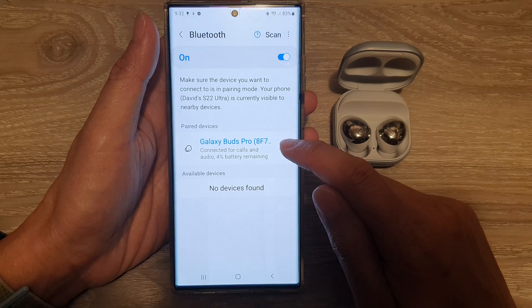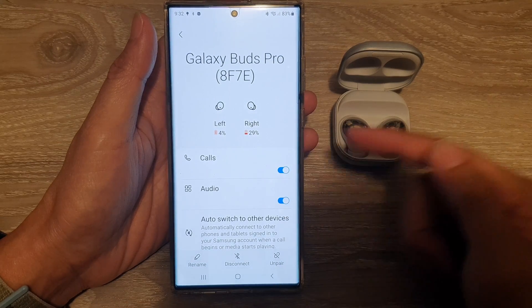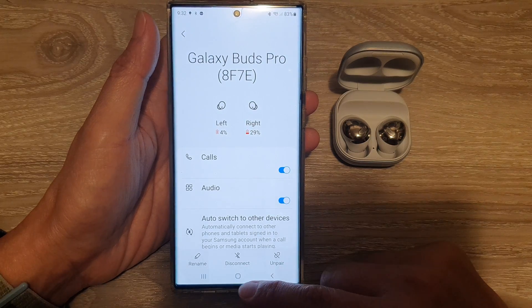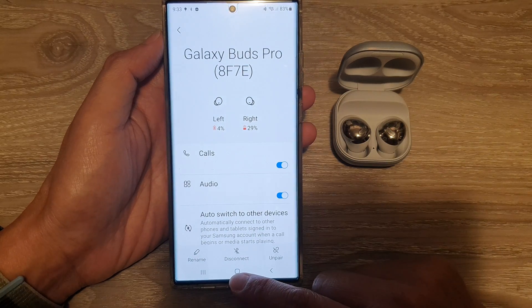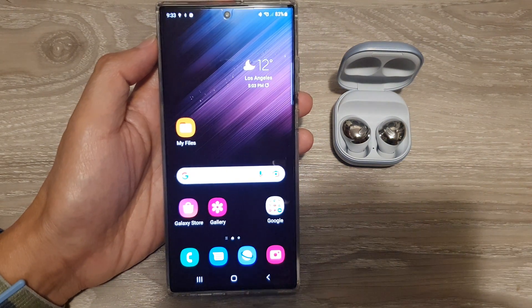You can tap on the settings icon on the right-hand side to go into the settings page, which allows you to control the Bluetooth device. From there you can unpair, disconnect, or rename the device. That's it — thank you for watching, please subscribe to my channel for more videos.